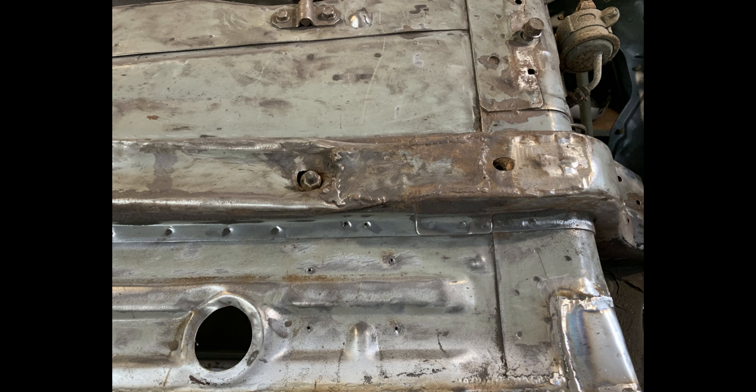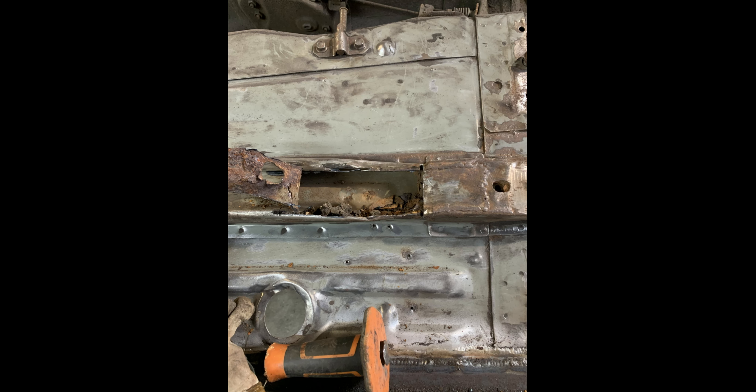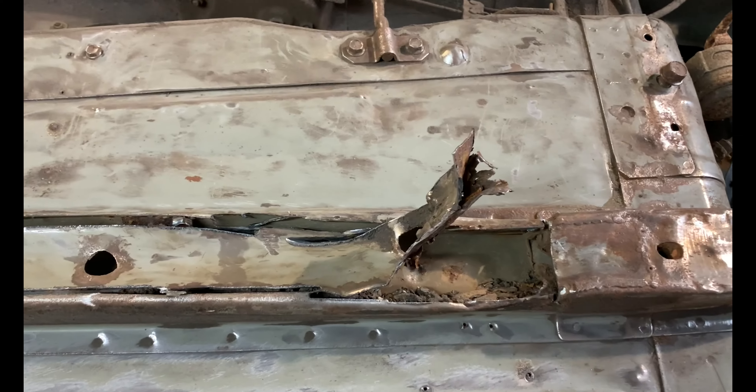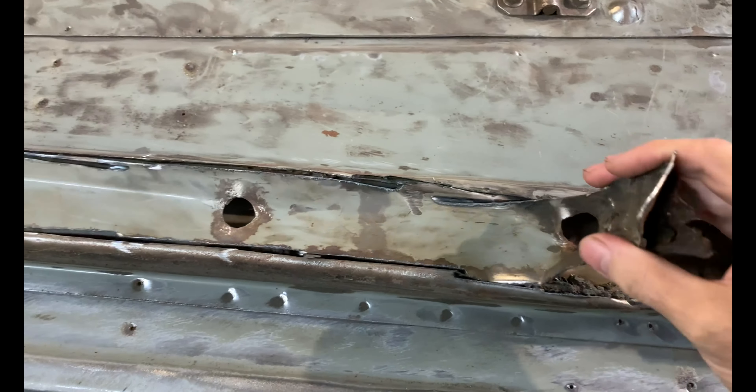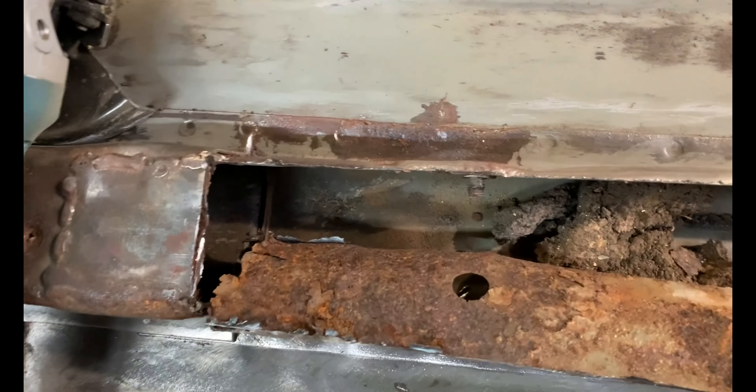On this video I'm going to repair the chassis rails. They're going to be completely cut out and replaced with all new metal. As you can see they're completely bent out of shape and rusted away — loads of rust and dirt inside.